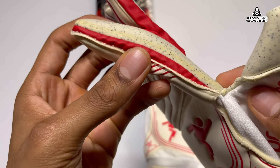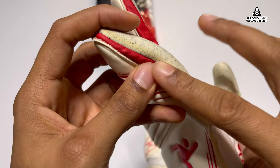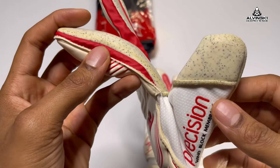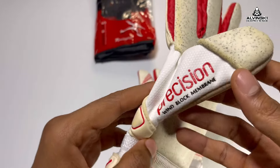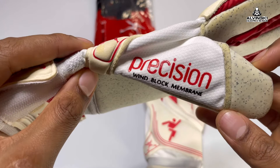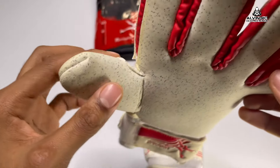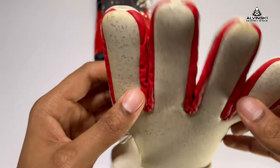I actually like the wrist strap, and as you can see it's got a PVC or vinyl type of material in the gussets — nice color, red — definitely not letting any air flow through. And as you can see, it's a wind block material on the body of the glove, so all the white material, that's the wind block.